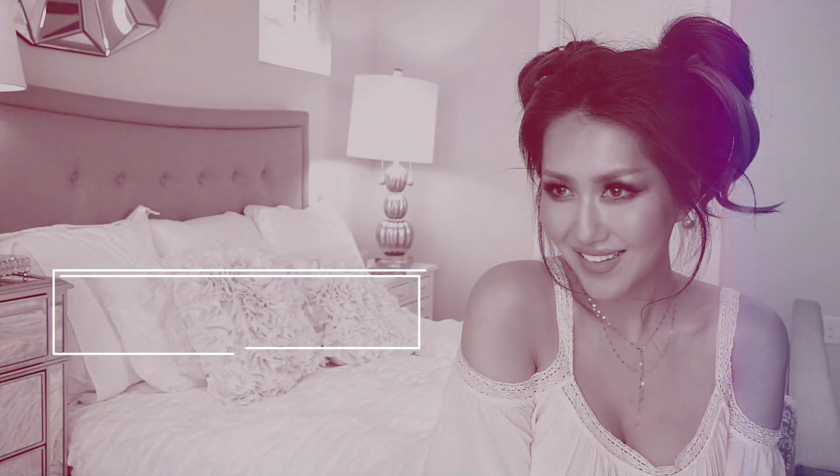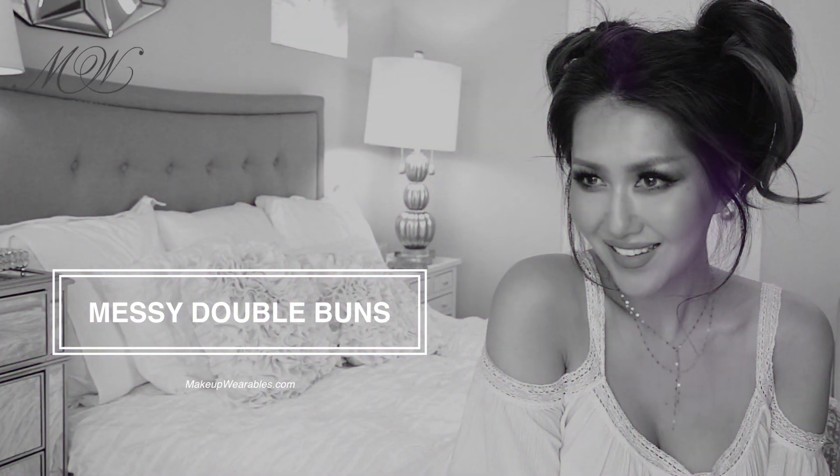Hi guys, how are you? I am Tiana from I Got Wearables and today I'm going to show you how to do a messy double bun hairstyle.